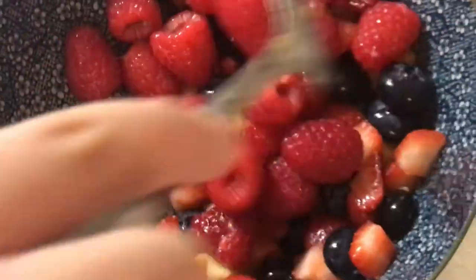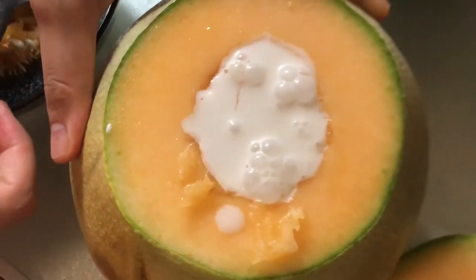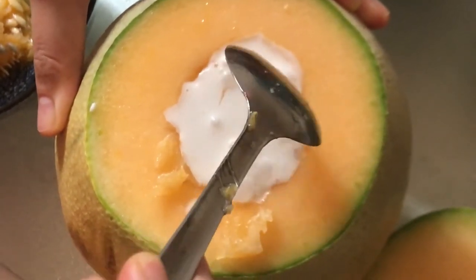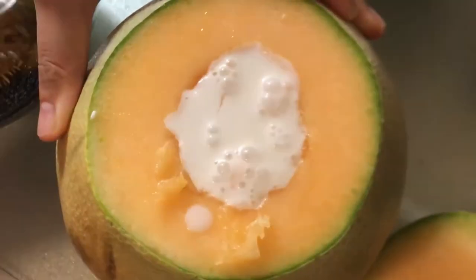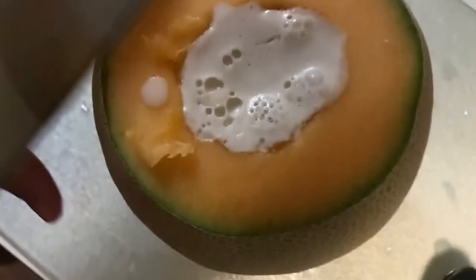Get all the seeds out so you don't accidentally crunch down on one. Now here's our mixture of fruit that we're adding in — just spoon it in, fill it up to the brim. Then you pour in what's kind of like a vegan custard cream, fill it all the way up. We're going to stick this in the fridge and let it cool, and it will solidify pretty quickly. There it is in the fridge.